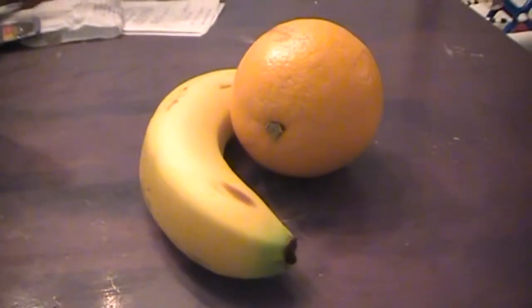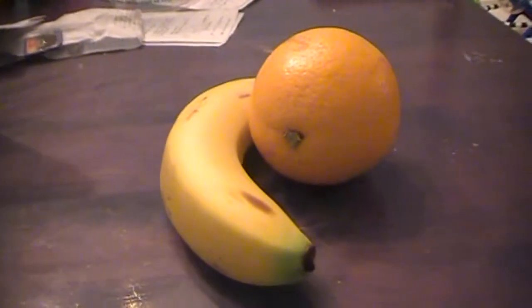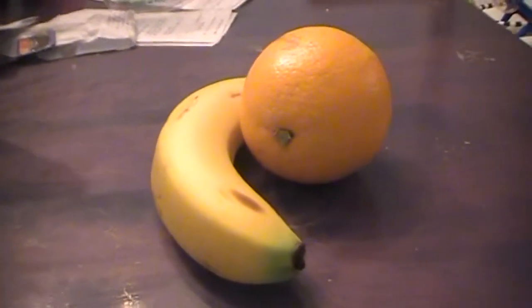Hello, hello, hello. This is day number five of my juice fast. I figured I'd change it up today and I'll give you a recipe for what I call a juicer today.